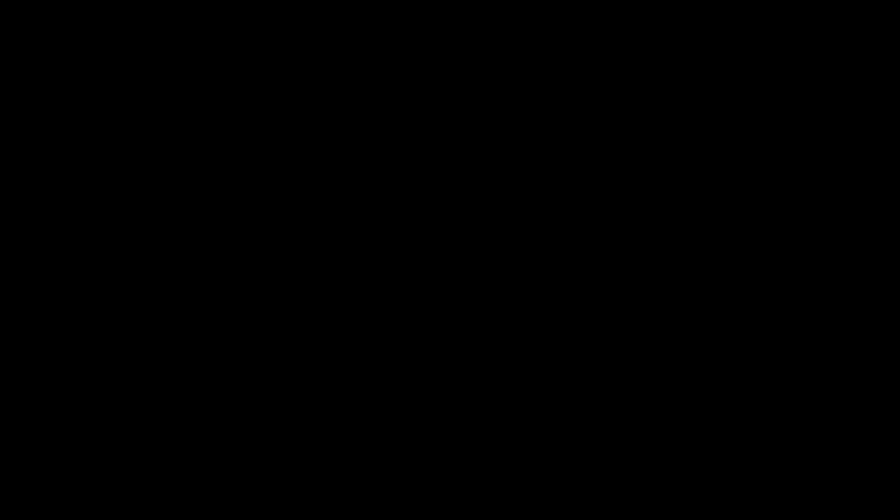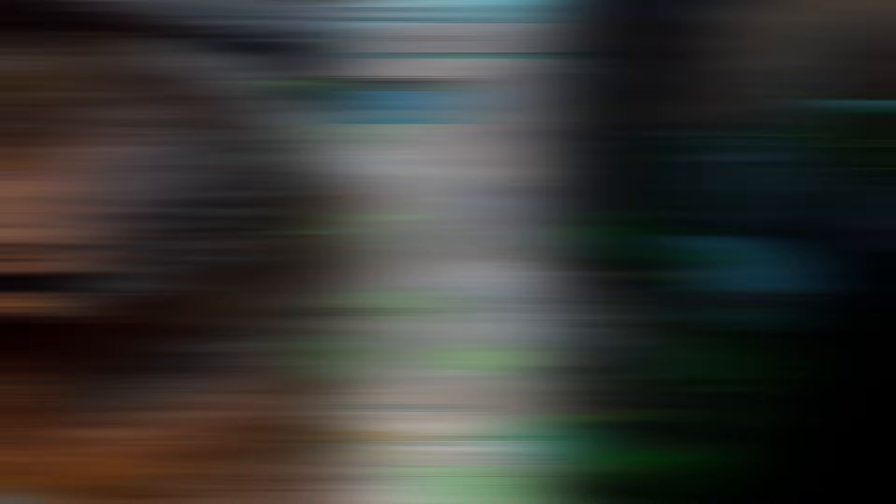Spurgeon and Jeremiah were very difficult to work with in this scene because I don't normally take them out and handle them like I do with Max. You can see they don't quite trust me or feel as comfortable as she does. Moving on, aside from weighing your animals, there's something else that's equally just as important, and that's monitoring the temperature and humidity of your enclosure.